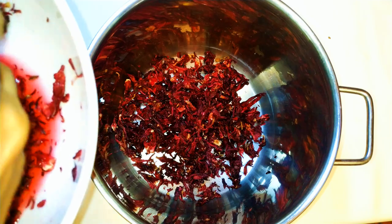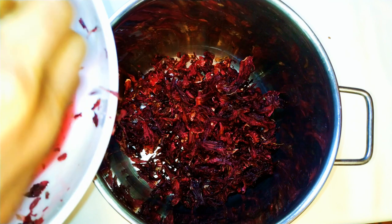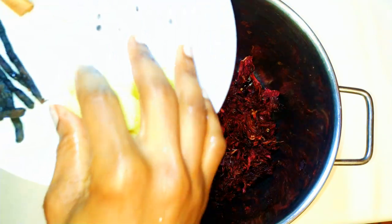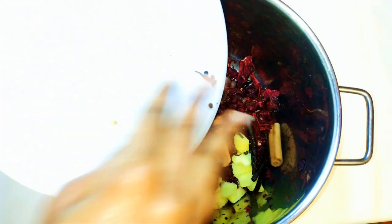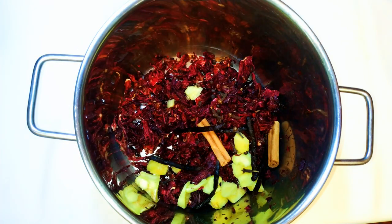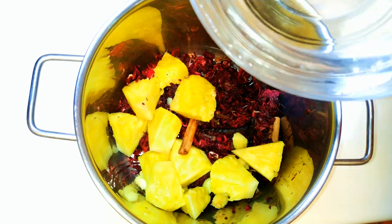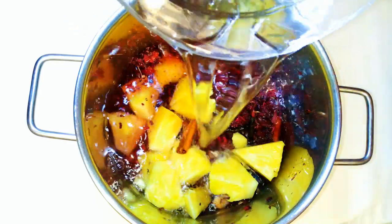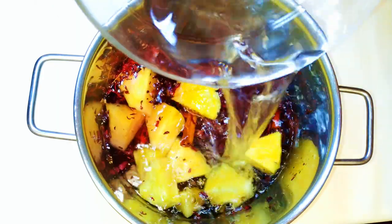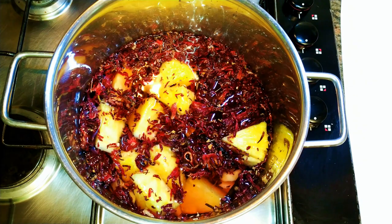I'll come in with my washed hibiscus leaves — you must be careful to wash them well because sometimes they contain sand, and you wouldn't want to drink sand. Next, I'll add all my spices: the ginger, the Ethiopian pepper, the black pepper, and the cloves. Then I'll drop in the pineapple and cover it all up with water. If you want it thicker, add less water; if you want it lighter, add more water.